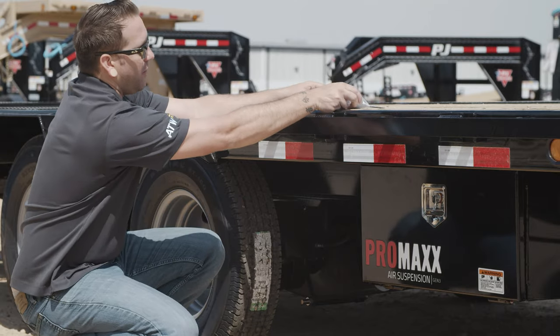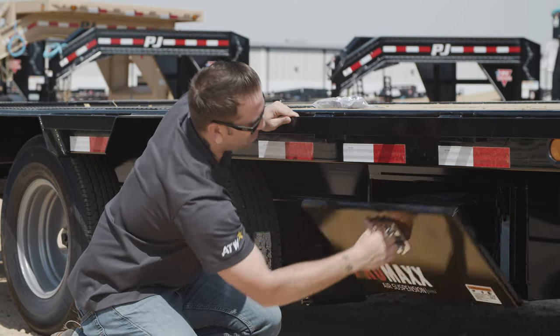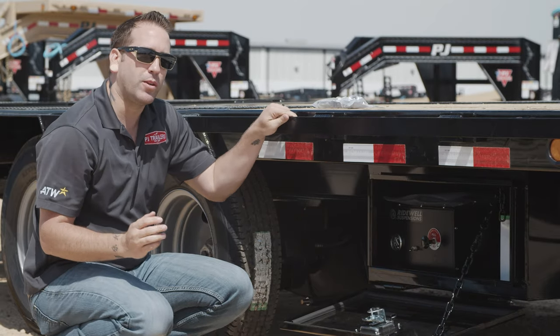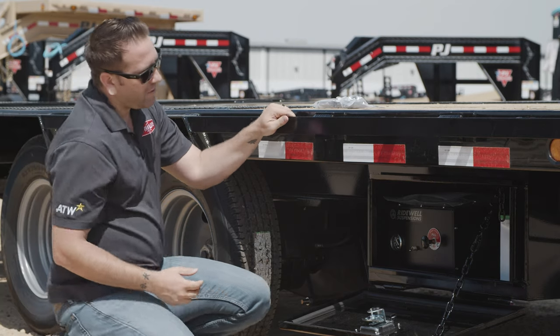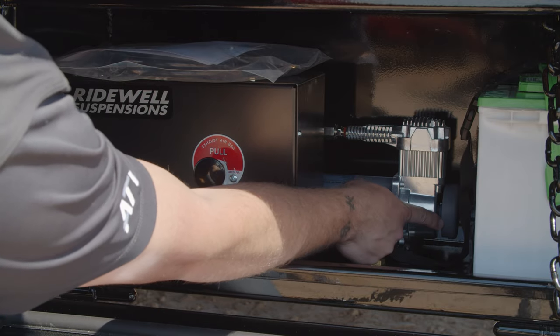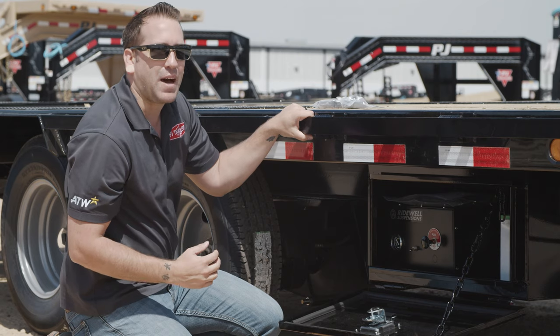To locate the air filter, open the side box on your trailer that contains your compressor. This box is typically located on the right side of the trailer in front of the rear axles. The filter housing is located on the right side of the compressor and can be identified by its gray color.